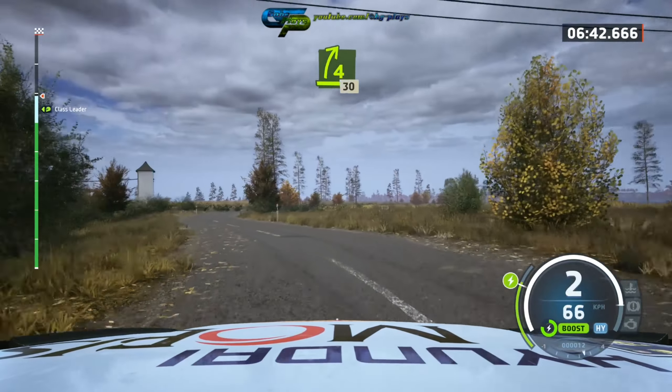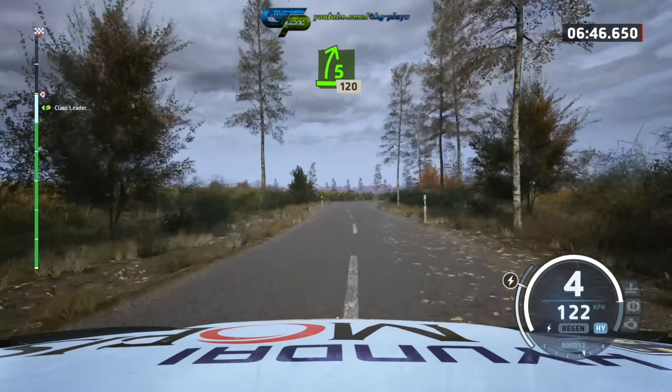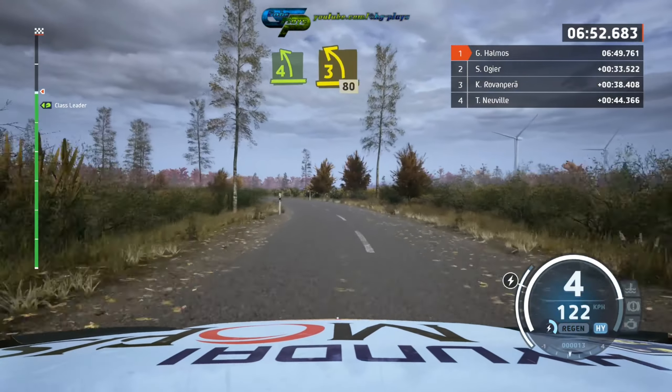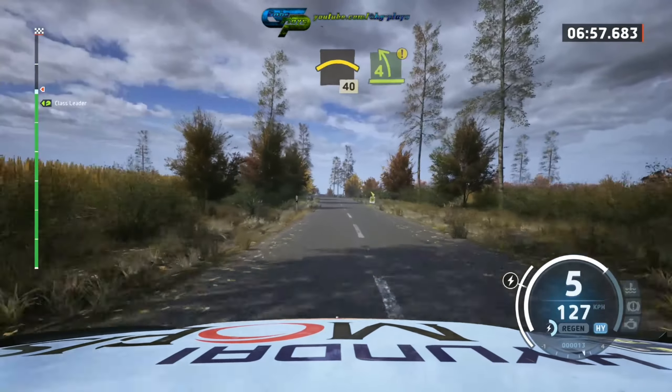And 4 right long, 30, 5 right, 120, 4 left tightens, 3 opens, 80, crest, 80, crest, 40, option.